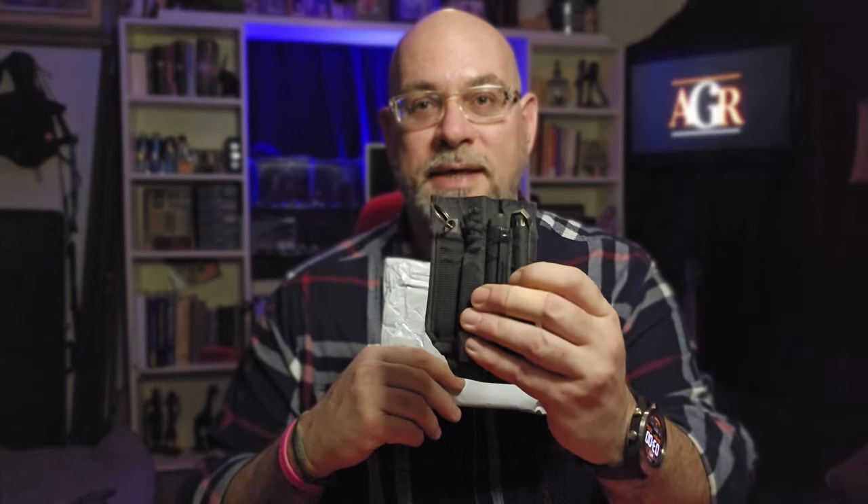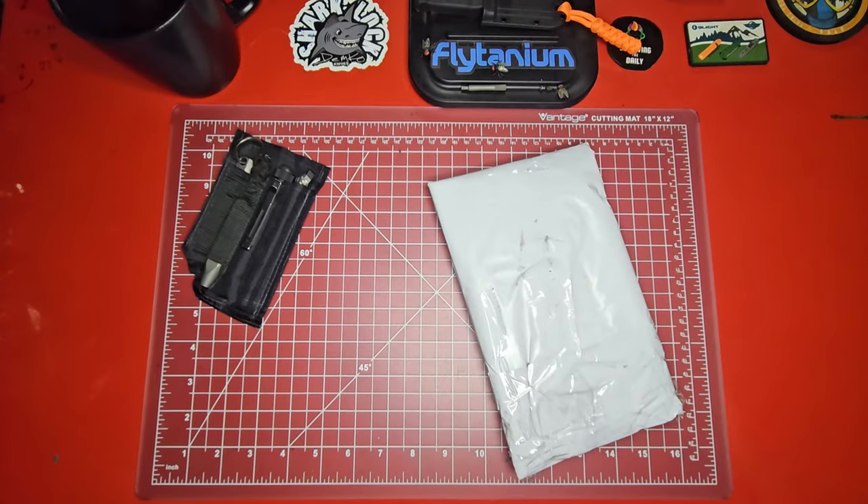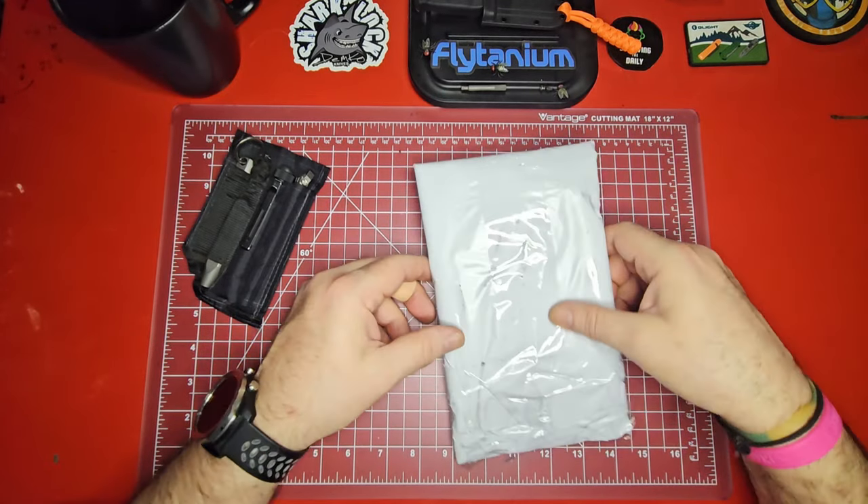I'm so excited about this one, and I'm sure you'll see it in our Friday Night Pocket Dump in a couple of days. The Tactical Front Pocket has made an appearance in every pocket dump we've done so far. That's a video series I do every week where we take off all the gear we've been wearing. Without further ado, let's get to the bench and get into this thing.